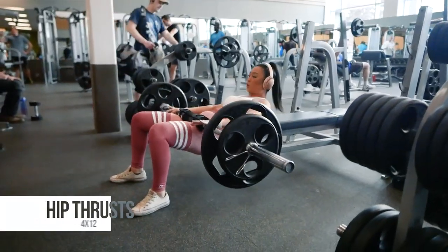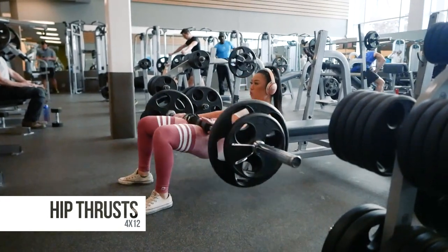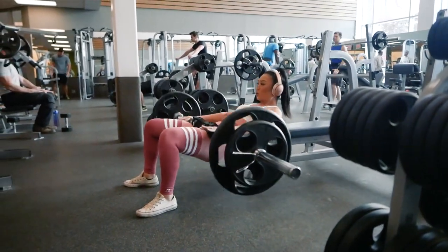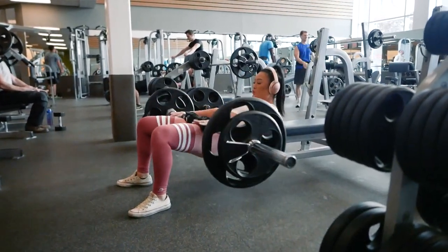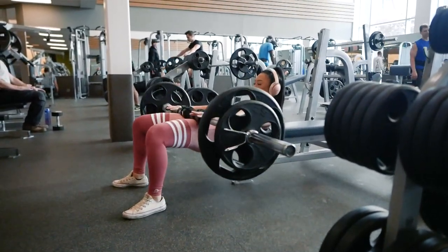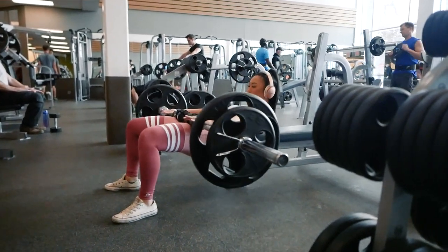The next exercise is hip thrusts for 4 sets of 12 reps. If you have a booty builder machine at your gym, you can also use that for this exercise. I have tutorials on how to hip thrust and how to use a booty builder machine linked below. Your knee should come to a 90 degree angle when you lock out, and your chin should stay tucked into your chest with your spine neutral. I'll also have the barbell pad I'm using linked below.